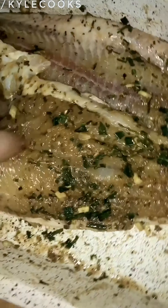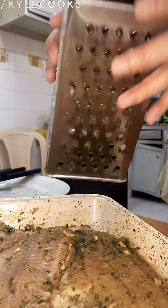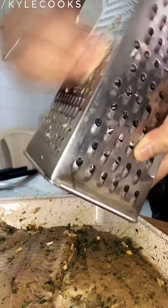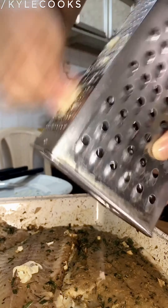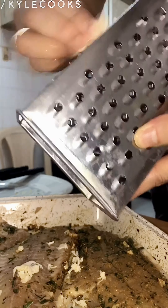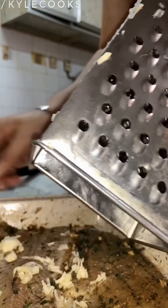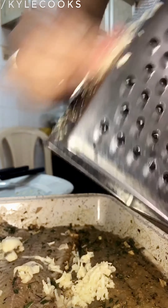Later on we'll slice two lemons and squeeze the juice in. We'll also use a cheese grater to grate our garlic cloves. It is very easy and very healthy for you and your family — if you want to try it, just follow the video.